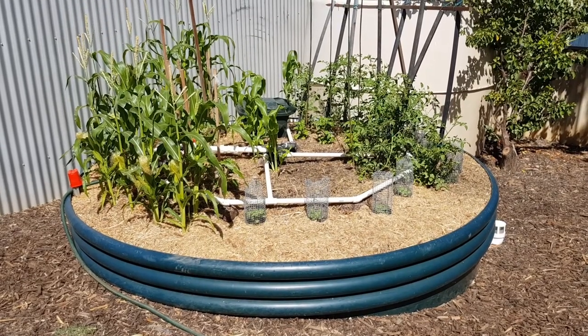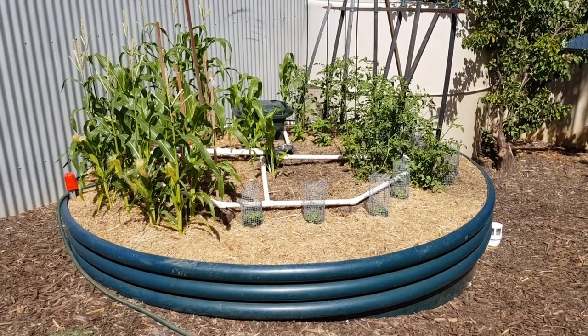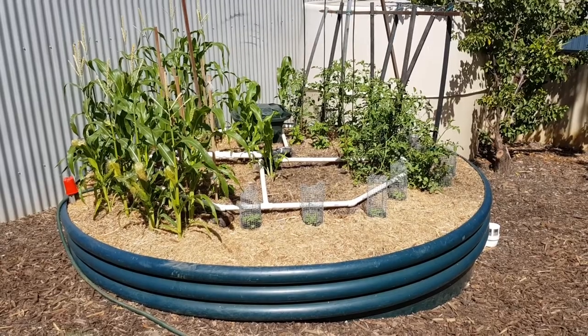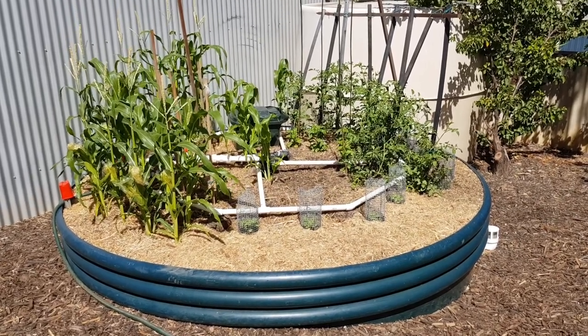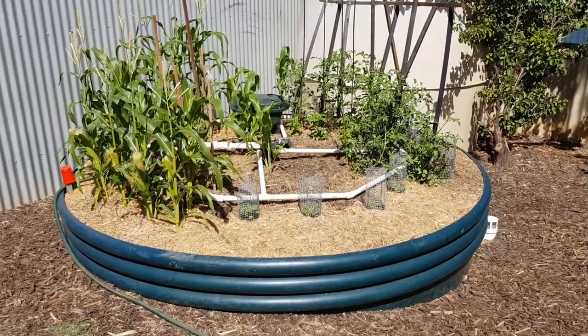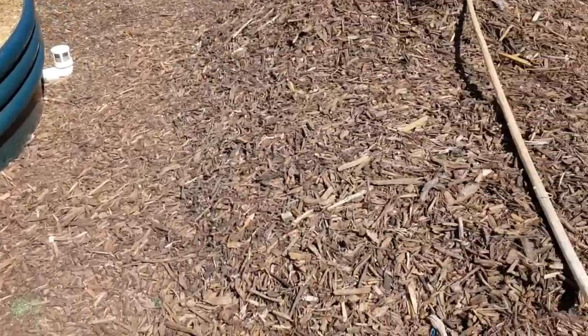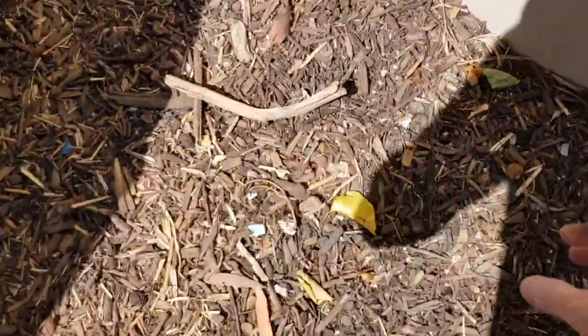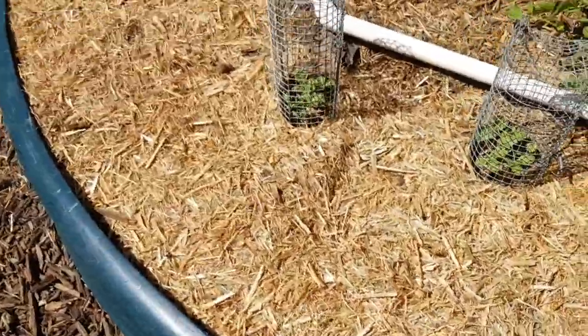I got the dirt wrong originally — I used garden soil. That was too heavy. With the constant watering it just packed down solid and nothing worked, actually. It was a bit of a disaster. So I dug all that out and put in roughly a one-third mix: one third soil, one third full-on black compost which I bought, and one third medium mulch.